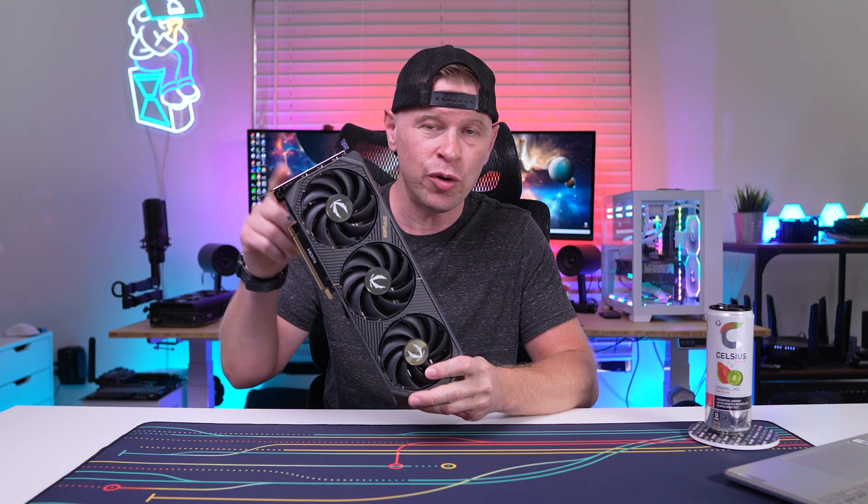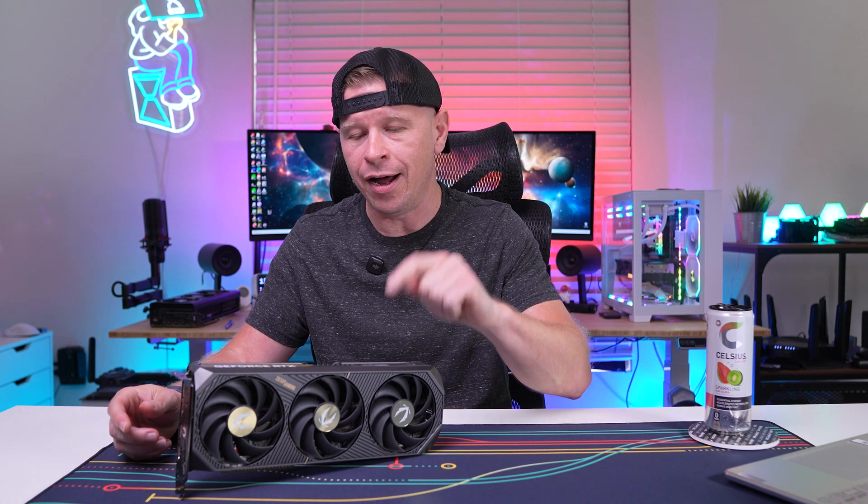That's kind of where I'm going to leave it. Wait to see what AMD does, see the availability, and see if you can even get MSRP models of this card. It's all kind of a waiting game. Overall, pretty underwhelming — and the GPU market just basically sucks right now. Let me know what you think of the RTX 5070 and the GPU market in general, and we'll see you guys in the next video.